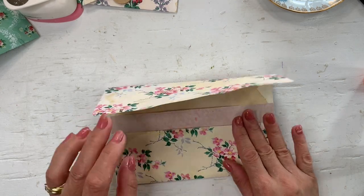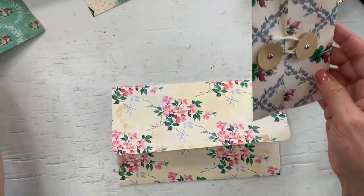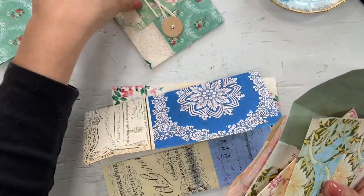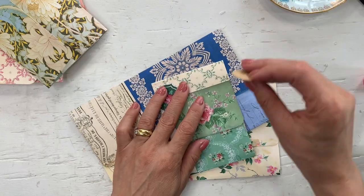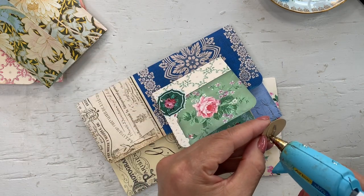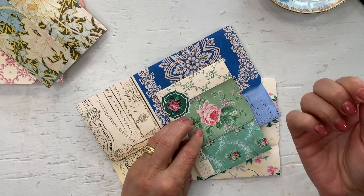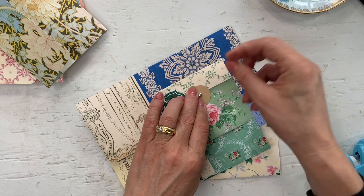Now the next step is to add the policy closures. Maybe I won't do all of them — let's just do a couple of different sizes because I am going to run out of my little circles. We can close some of them with... I almost don't want to put the closure on top of that beautiful rose. We'll put it higher up.